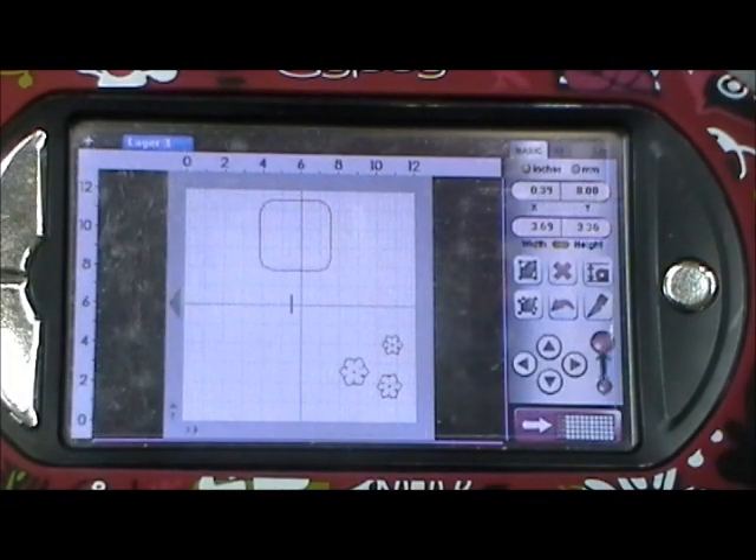Good morning everybody, welcome to my creative time and also welcome to another design team Thursday. This isn't a challenge today — I had asked my designers to come up with a project using my favorite colors together: teal, red, and chocolate chip, which is like a dark brown color.